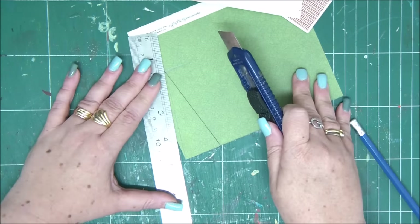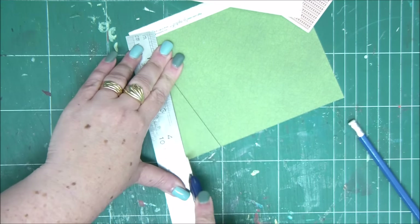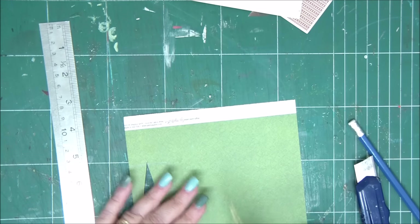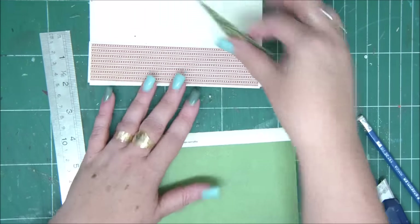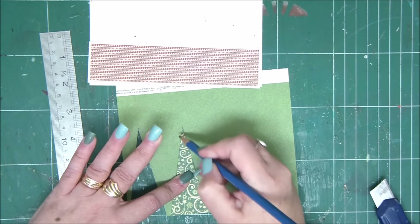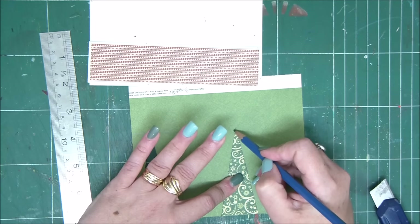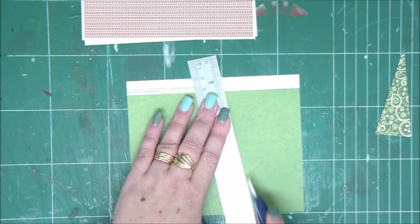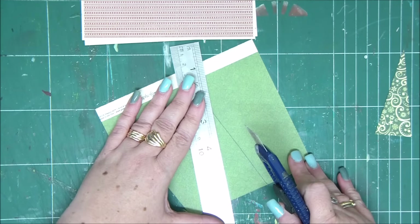This is my first tree. Once I cut it, I can use it as a template to draw the other two trees. Since I'm using double-sided cardstock I could change the direction of the trees, but I'll use them all on the same side. Simply take your pencil and trace two lines aligning with the bottom of the paper, and then you have two more trees. Cut them out.